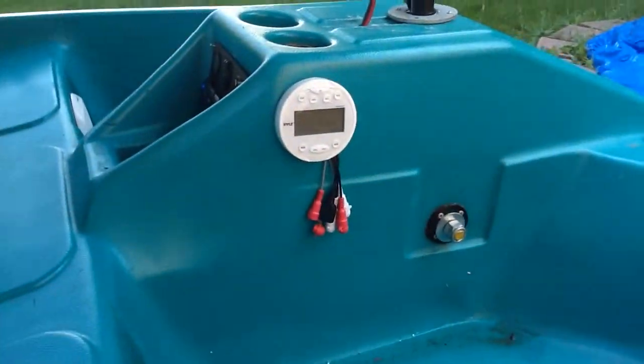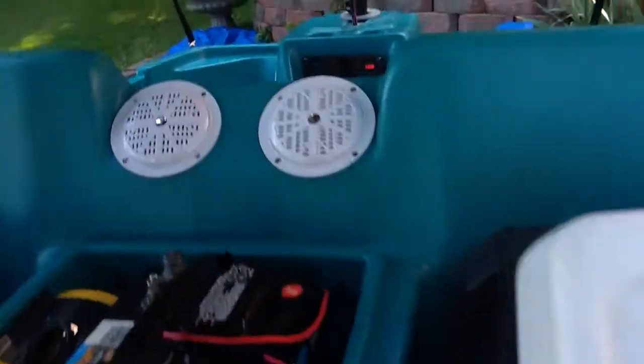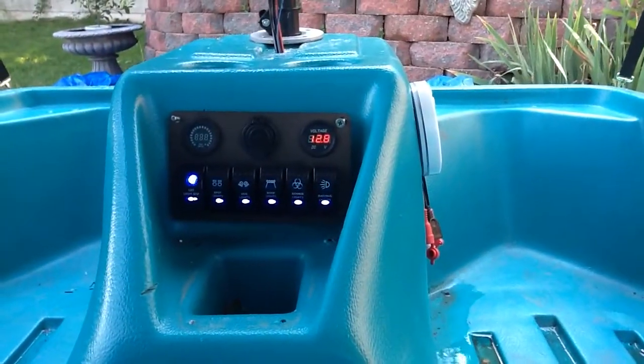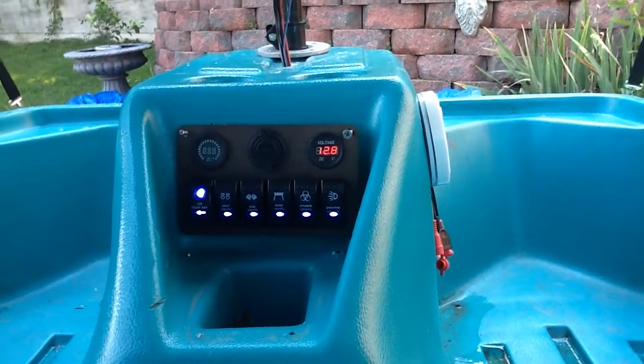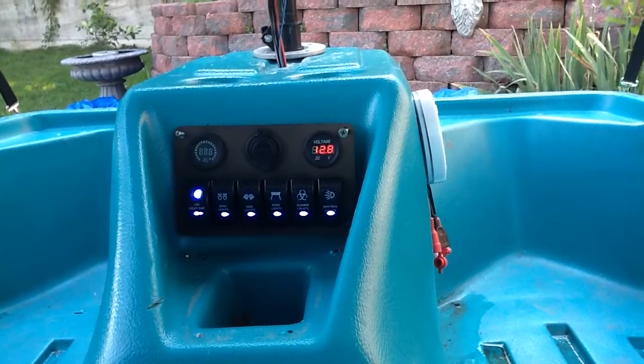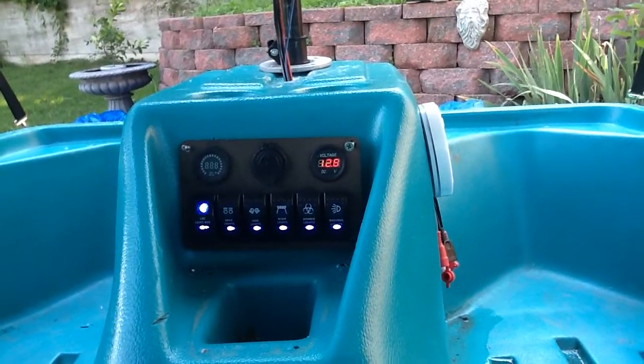You can see the nice stereo system. You can see the 6 switch panel right there — it controls the lights in the front, it controls the lights on the top back bimini, it controls the interior lights, it controls the built-in bilge pumps, radio, you name it.